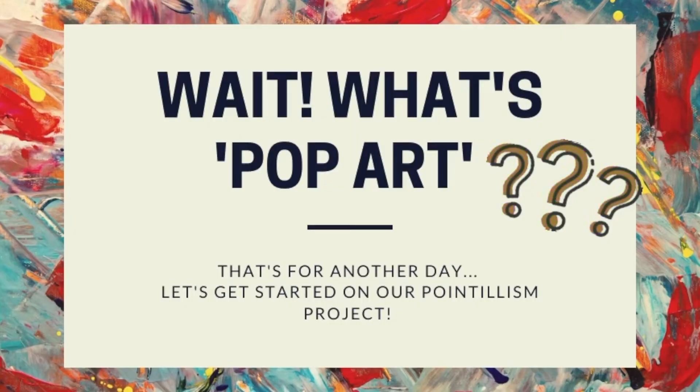But wait — what's pop art? Well, that's for another day. Let's get started on our grab and go art project.